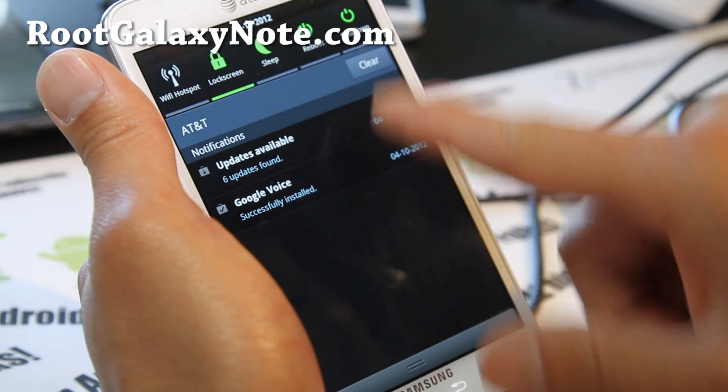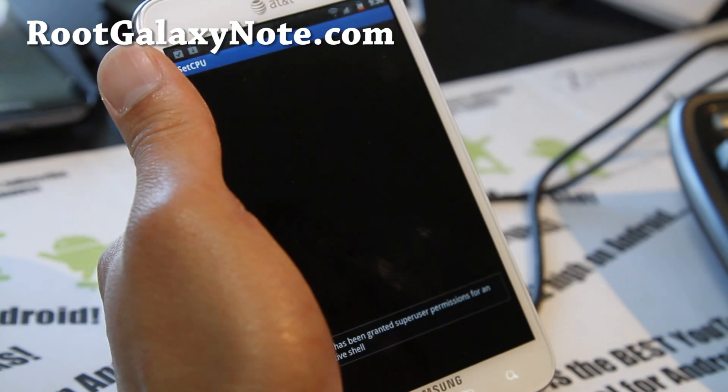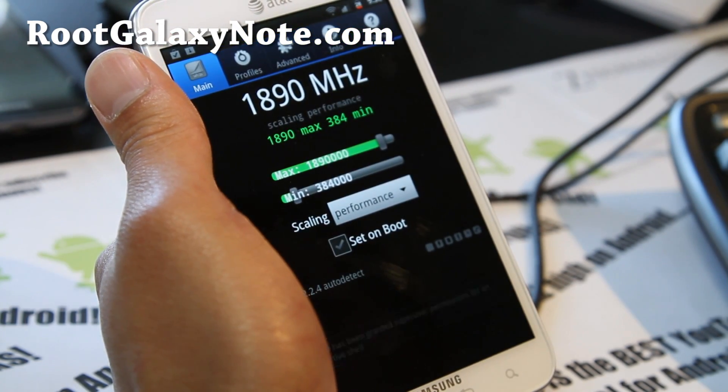You still get the 16 toggles there. I like overclocking so I need this — I'm just an overclocking fiend.